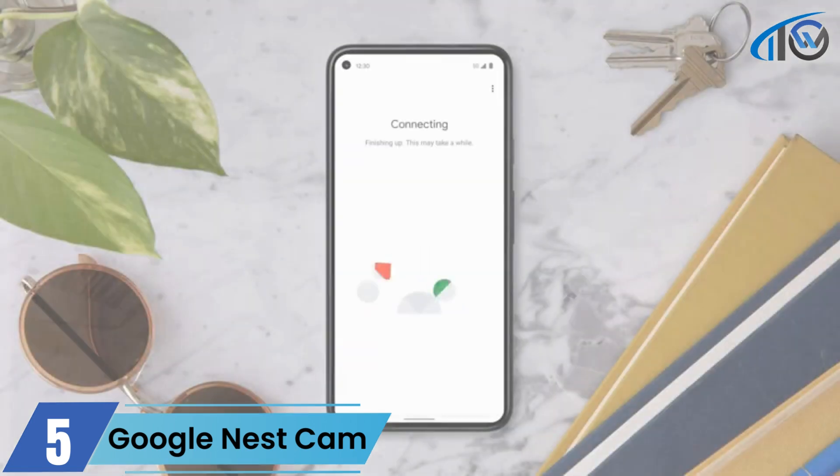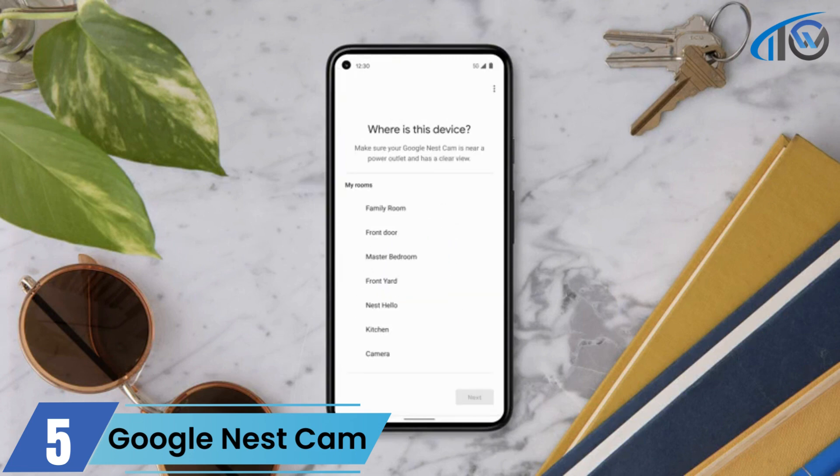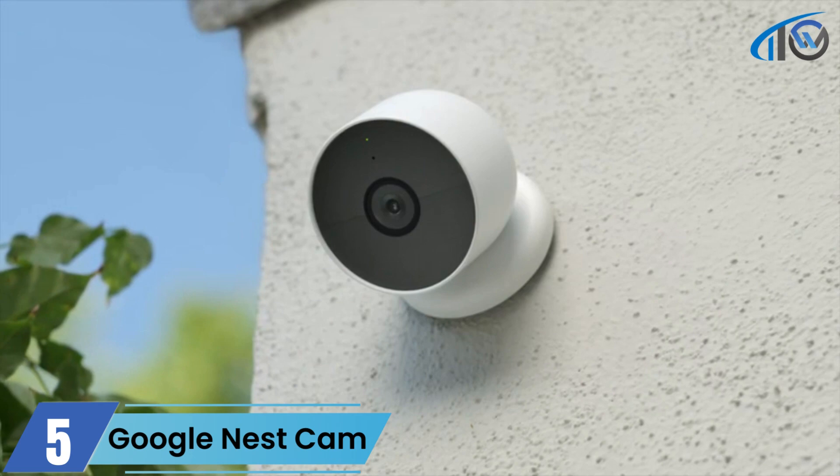Now follow the steps in the app to set up your camera. You'll select whether you're installing your camera indoors or outdoors, connect it to your Wi-Fi network, then select the location where you want to set your camera up.